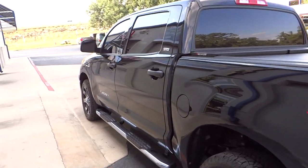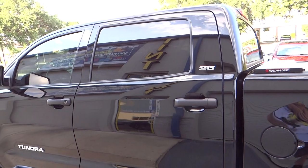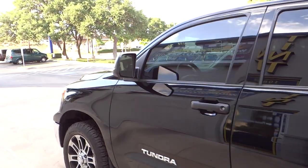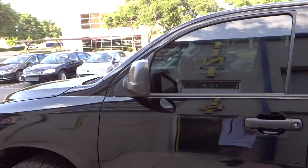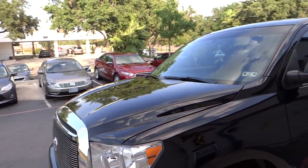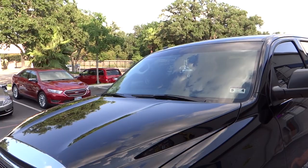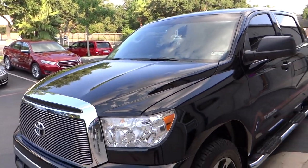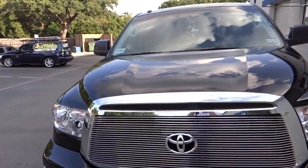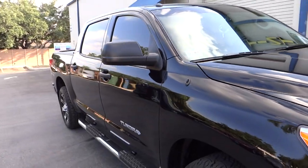This is our CXP. 16% on the back window, 33% on the front two doors. Custom cut eyebrow to follow the contour of the windshield. All done with our Suntec CXP nano hybrid carbon film.